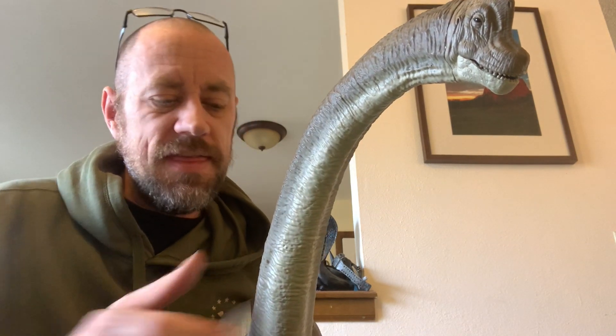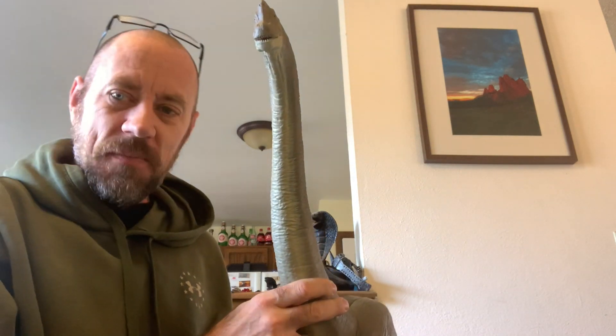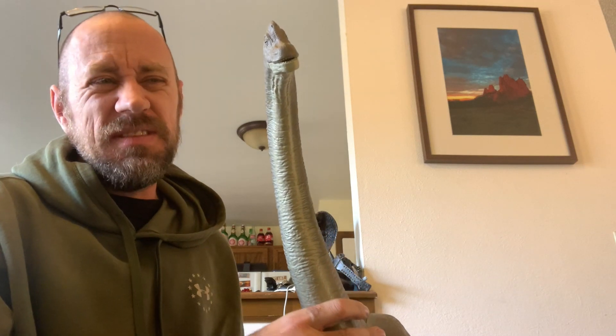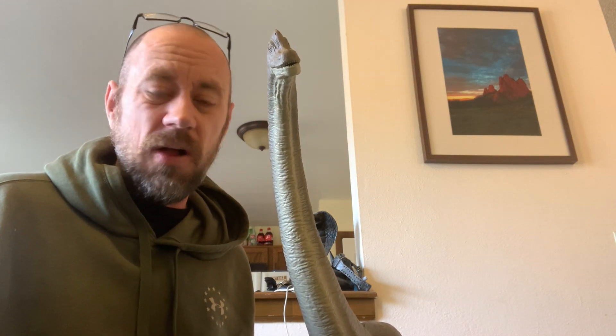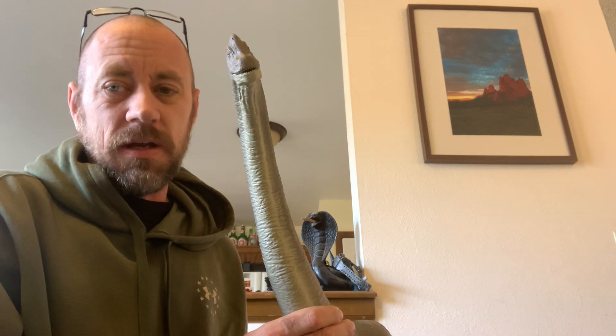So the price point: $50. It's expensive for a toy, especially just one thing. But man, it's a big-ass dinosaur. Is that worth $50? Yeah, I kind of think it is. I was kind of expecting it to be more — maybe closer to $80, $90, maybe even $100. So getting it for $50, I'm going to call that a win.